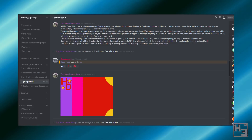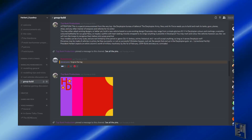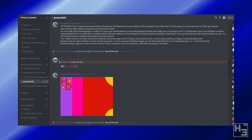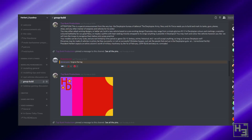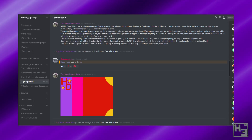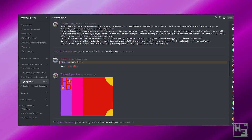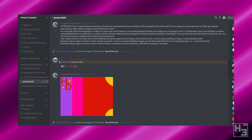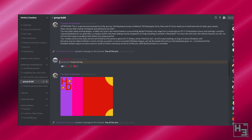You may mark and colour the vehicles however you like. We will train the troops to recognise them before sick jumps practice. Your models can be of any scale and are not limited by time period or genre — sci-fi, fantasy, anime, historical, etc. We will accept anything so long as it serves Derptopia well. This current group build will run until the 1st of February 2019, so you have a lot of time to get your entry built.